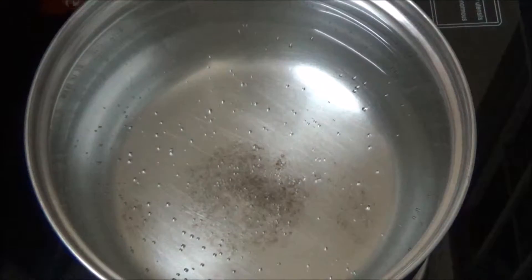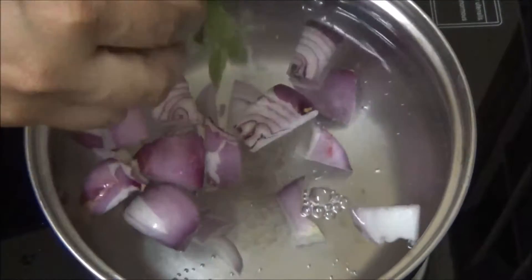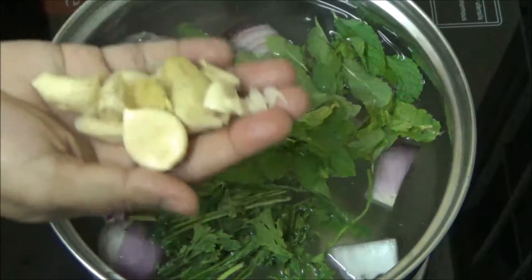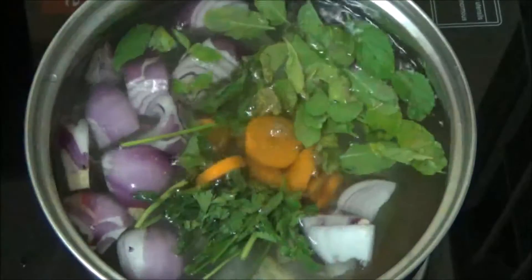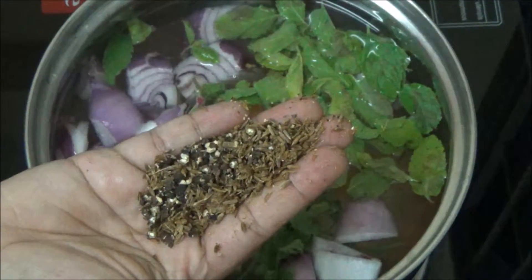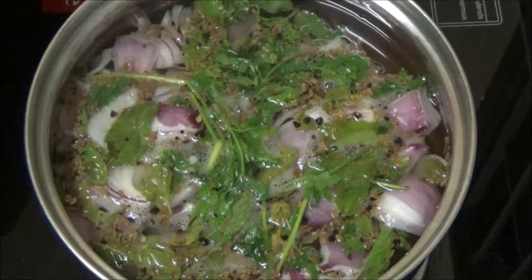Boil water, add roughly chopped onions, few coriander leaves, few mint leaves, crushed ginger and garlic, roughly chopped carrots. I have crushed cumin seeds and black pepper corns. Give a mix. Cover and bring them to boil until it starts bubbling up.